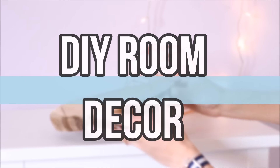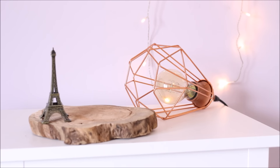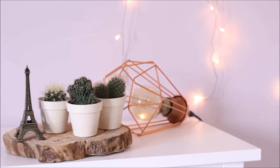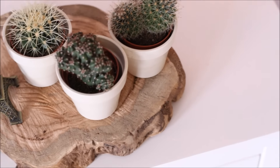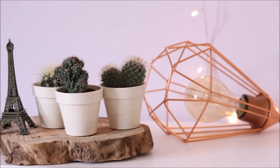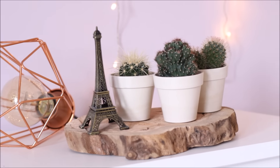I'm going to start with showing you some room decorations. The first one is actually not really a DIY, but I think it's a fun way to spice up your room. I got a wooden base, and then I put some cacti in small bamboo pots and added that onto the wooden base. I also added an Eiffel Tower. You can pretty much put anything on your wooden base, but I think it looks really cute in my room.